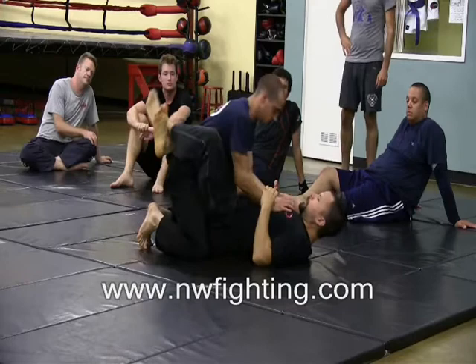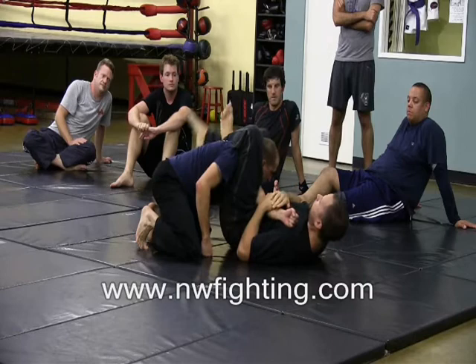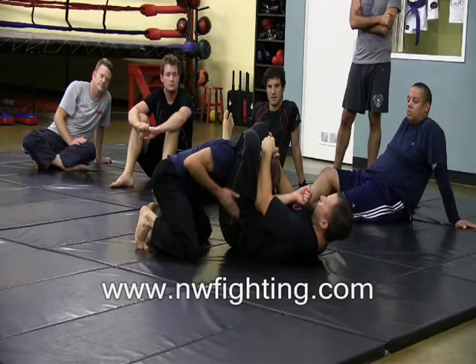So push, pull, lift, lock. Notice how when I lock, I'm not staying on a straight line here — I'm angling over to the side. Pull the feet up, kick this foot softly to the side.